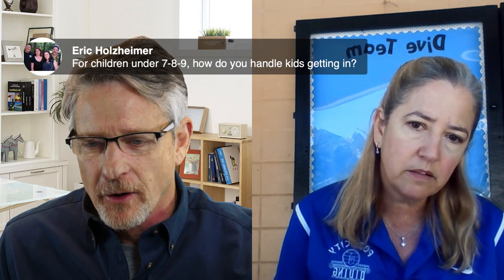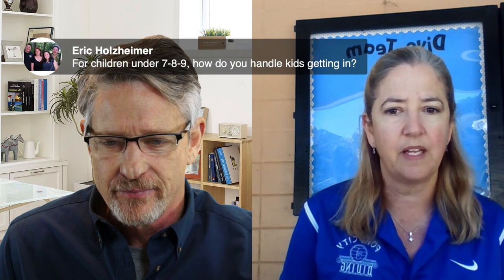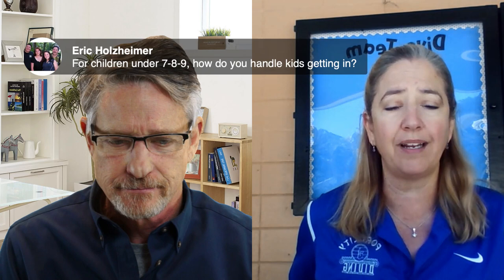Eric from California asks how to handle younger divers aged 7, 8, and 9. Barbara says she currently has no one in that age group and is not accepting new students until they open for a full summer workout. She acknowledges it would be more difficult because younger kids are more touchy-feely and harder to manage. However, she notes that yoga mats are similar to carpet squares in kindergarten and can help children understand and respect their personal space.